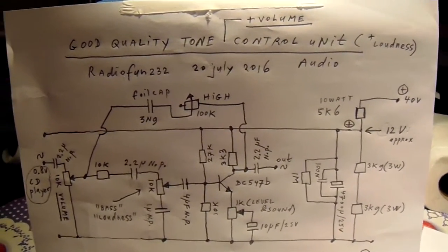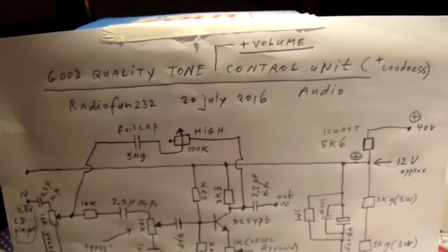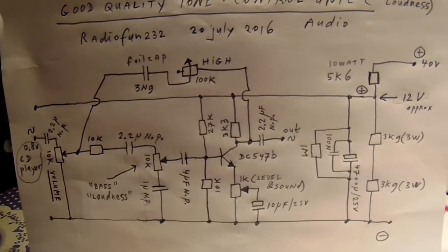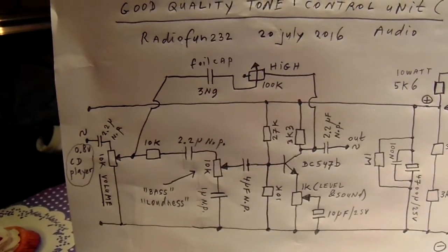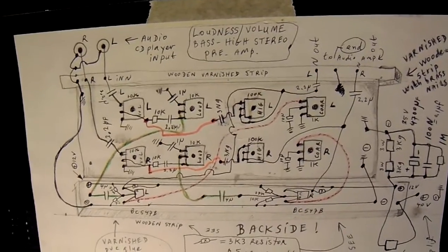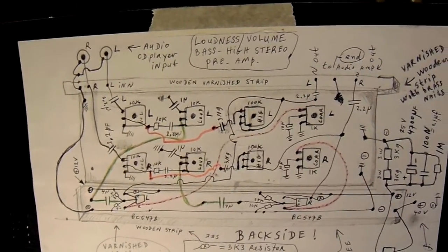I published this circuit a few days ago — a good quality tone control circuit — and explained it already. I want to make it now in a stereo amplifier, so here you see how this circuit could be and has to be developed into a stereo amplifier.